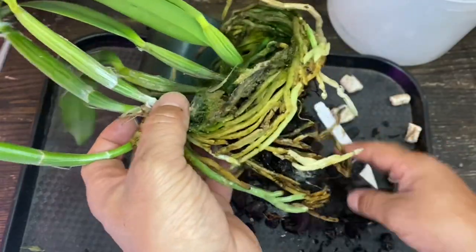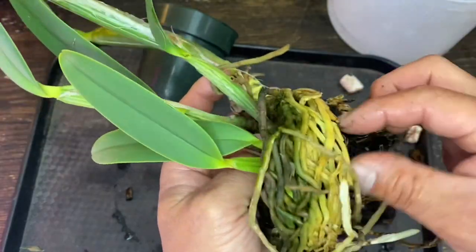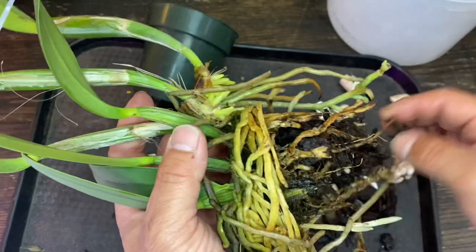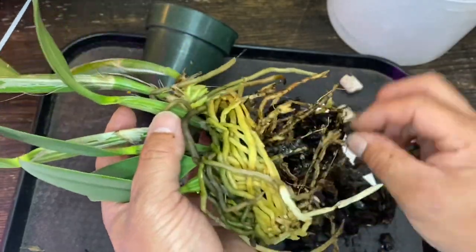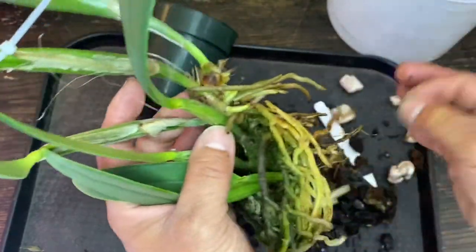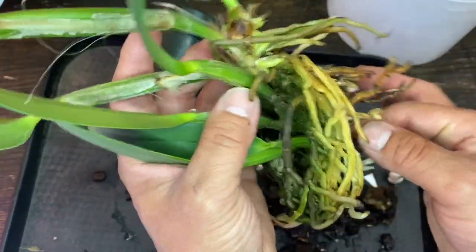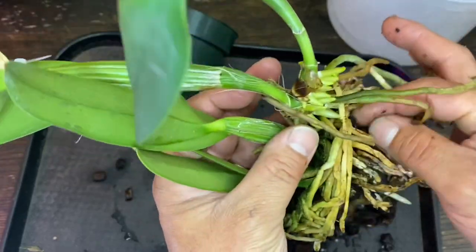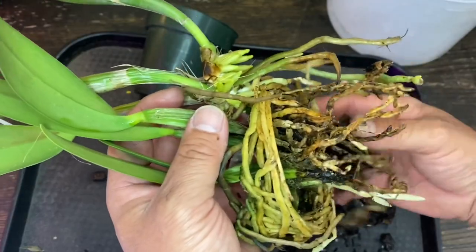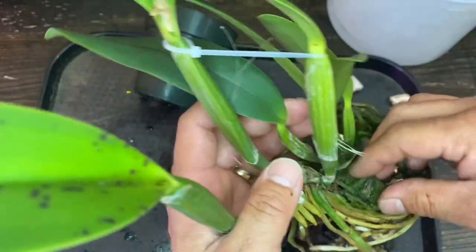That means the media is going out. Usually at this point — what, three years maybe? At least in the same pot, same media, I would say. Pretty understandable. I'm trying not to mess too much with the roots though. I'm thinking it should come off pretty easily. If it doesn't, then it's okay — just leave it as it is. But most of them come off. Yeah, and it is. Pretty easy going.